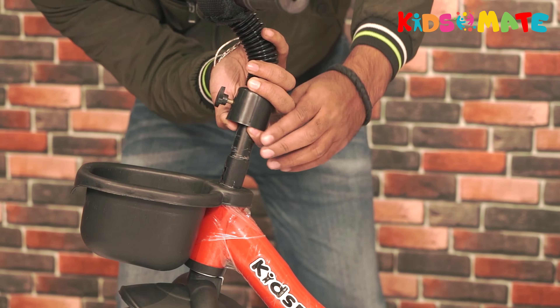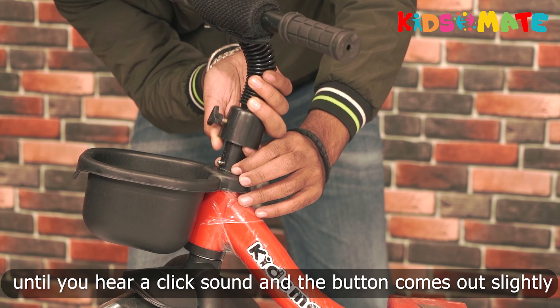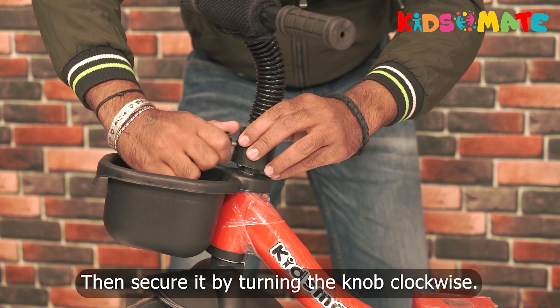Slide it down firmly until you hear a click sound and the button comes out slightly. Then secure it by turning the knob clockwise.